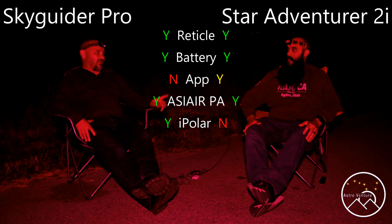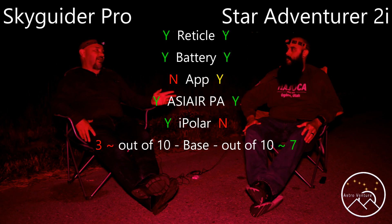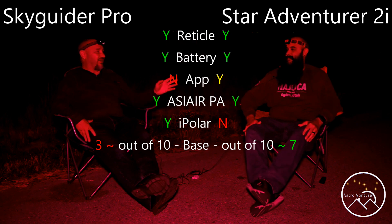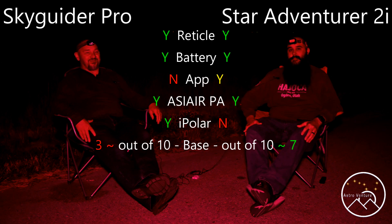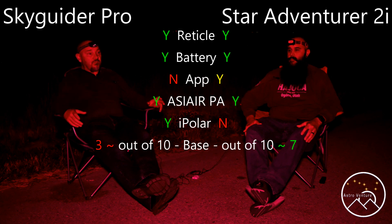Both of us ended up ditching our stock bases because they were horrendous. We both opted for the William Optics base. That is a night-and-day difference, and with that night-and-day difference also comes a chunk of money. But well worth it. I was the first one to add the William Optics base — that wedge, all the slop is gone. It's just gone.